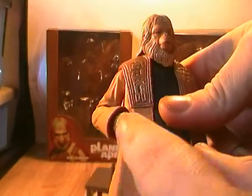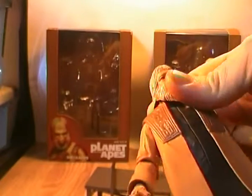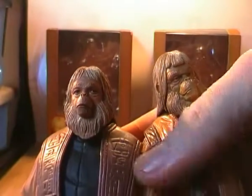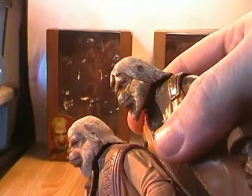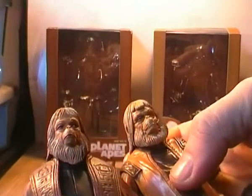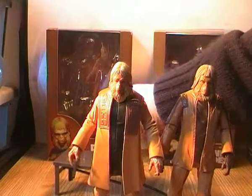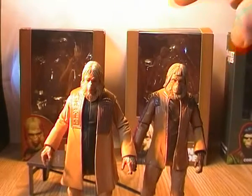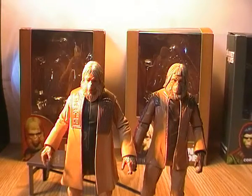Version 1 has gloved hands whereas Version 2 has ungloved hands. I like what NECA did — they didn't just reuse the same head on both figures. You can actually see they used two different head sculpts. The second head sculpt looks a little bit older, but you can still see it's the same character. In fact there's a slight height difference between the two — just barely a hair between them, kind of showing the age of the character: slightly younger and still growing in the first, then older in the second.